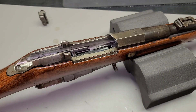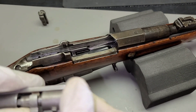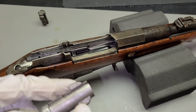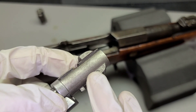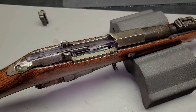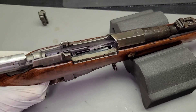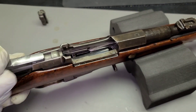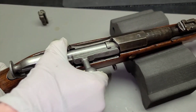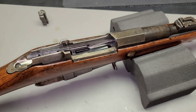Here's a post-28 Izhevsk bolt head. I like these because the tolerances can really vary. Statistically, given production numbers, this has a very good chance of being a wartime one, because that's when they made the majority of them. It's kind of a tight fit, but not tight enough. All right, keep looking — we will find one that works.